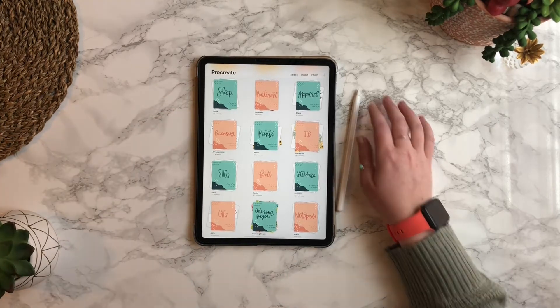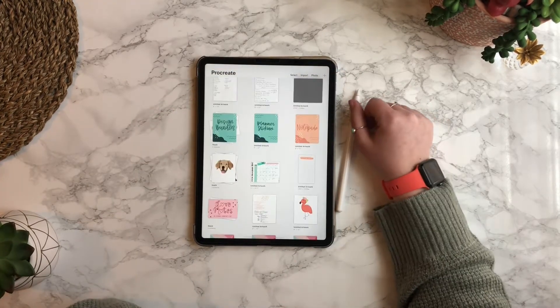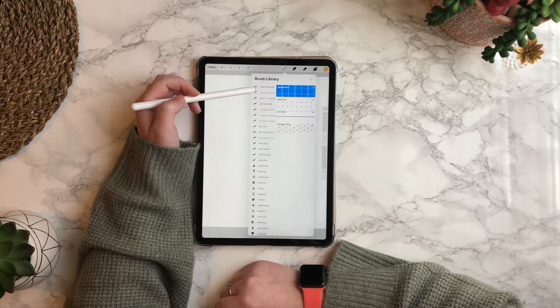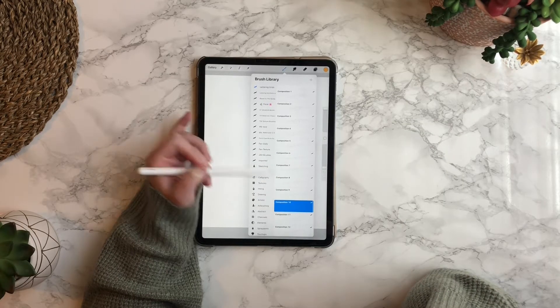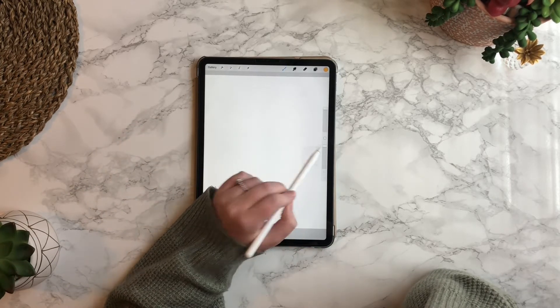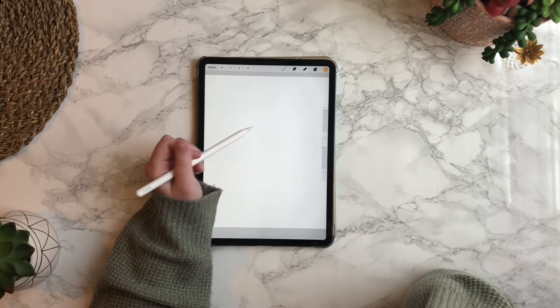Create a new document by hitting the plus sign in the top right corner. As you can see, the lettering guides are at the top of my brush library. I'm scrolling down to composition 10 and I'm going to increase the opacity, which is the bottom slider. The top slider increases or decreases the size.